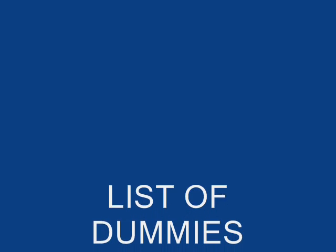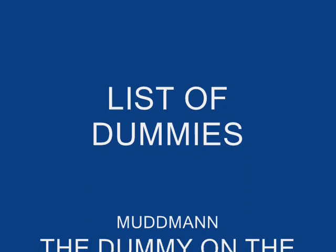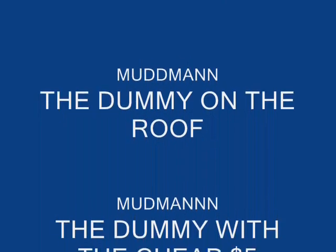Anyway, I appreciate you, and glad you could come by and take a look. Many good things to you and yours. Scotty B, the Mudman.